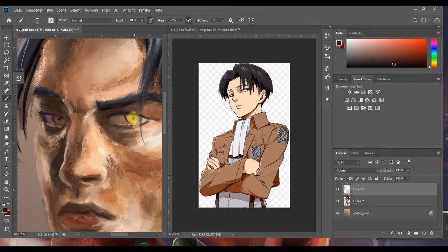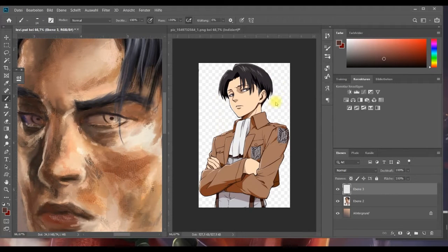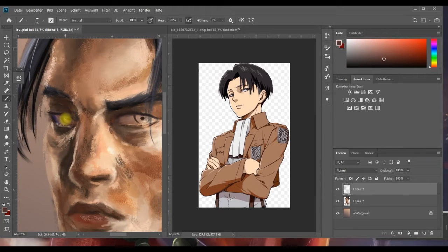Ich entnehme dieser sehr detaillierten Vorlage, dass Levi sehr dunkle Augen hat. Ich nehme mal an, es ist dunkelbraun – ich weiß es nicht. Also die Fans mögen mich jetzt bitte nicht schlagen und steinigen dafür, ich bin ein großer Unwissender. Ich mache denen jetzt ein paar braune Augen. Meins ist aber auch nicht das Original, wie ihr seht. Der Kanal heißt Imperfection Art – es muss also nicht perfekt sein.